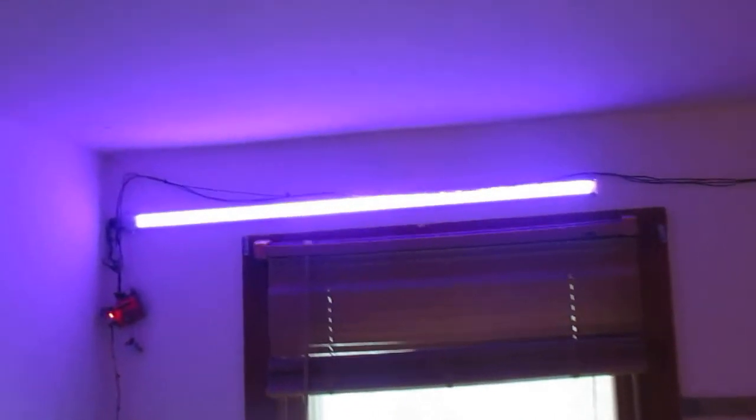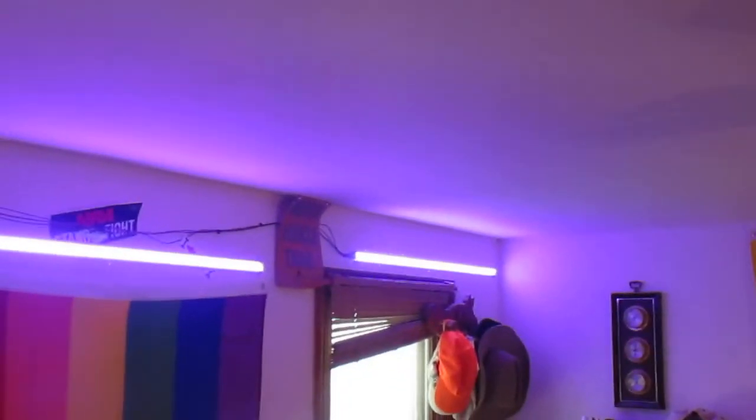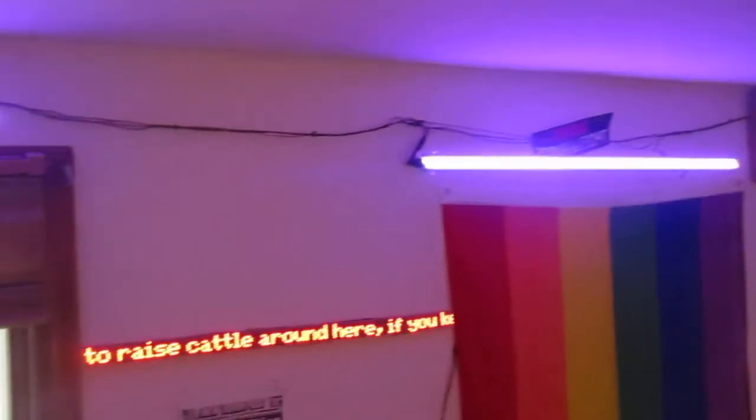I'm pretty happy with how it came out. I wish I had made the wires a little neater — if I were to do this for a different project I would probably use nicer looking wires. But it still does what it needs to do and it works well.